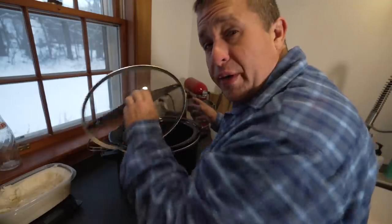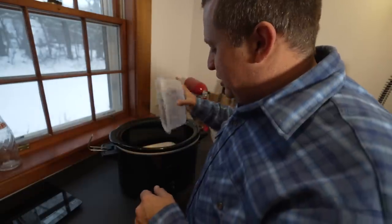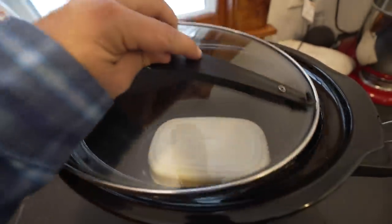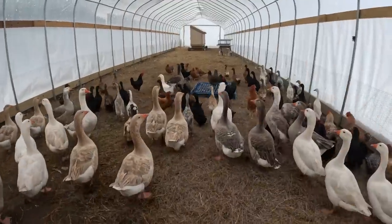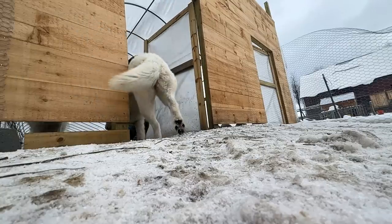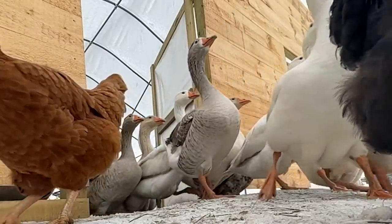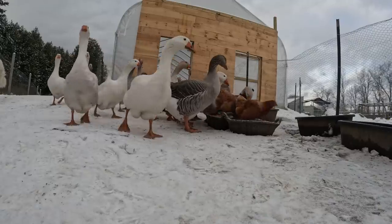Before we can make the rest of our soap we need to melt down the tallow, which is pretty hard. I find the easiest way is to melt it in a crock pot. I put it in, shut the lid, and while we're waiting for it to melt I'm going to go do my chores. The official farm temperature this morning is 11 degrees Fahrenheit — it's definitely a day that makes me very thankful to have this hoop coop, and also a good day to be cooped up inside working on soap.